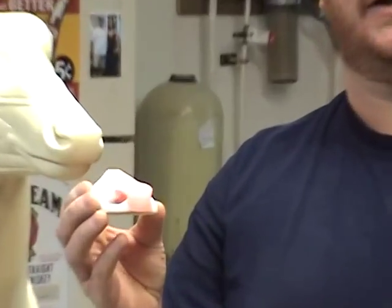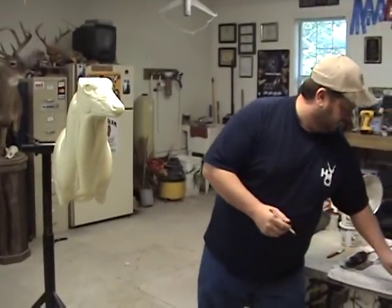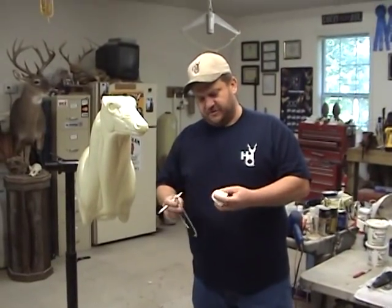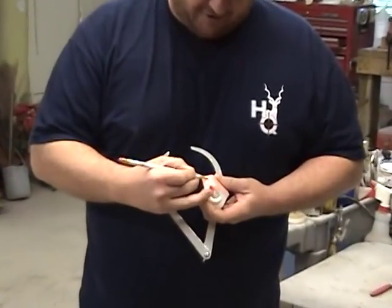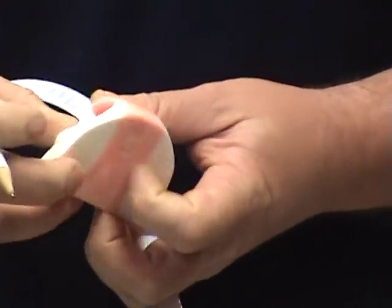First you're going to start with the Eppley nose. This is the way I do it — some people might have a different way. The first thing I'm going to do is take and draw a line right across, right up under the wings of the nose, to give me a starting point.